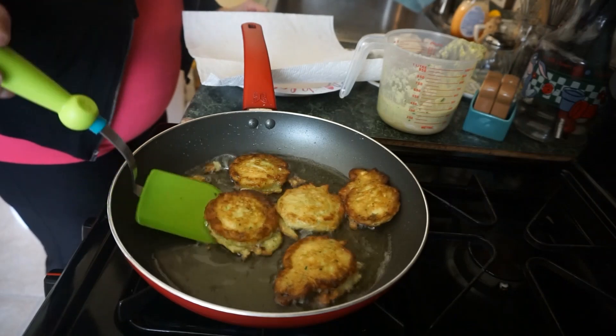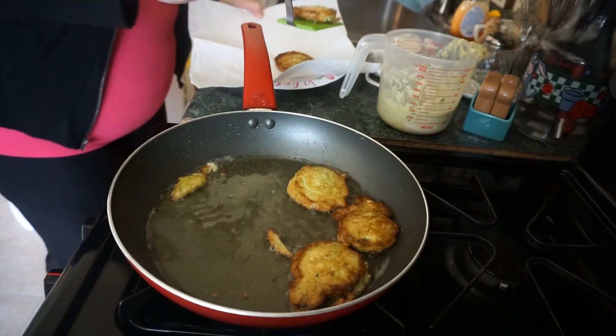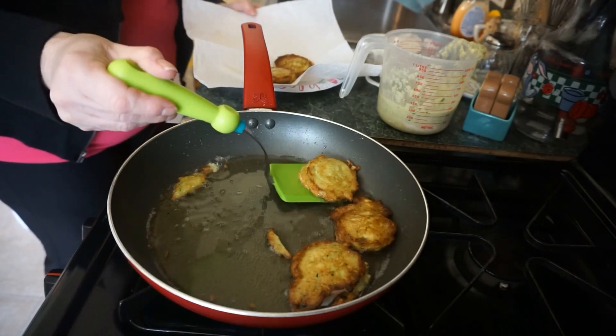When they're done frying, put them on a paper towel to absorb the oil. You can tell when they're done — they're just nice and crisp.